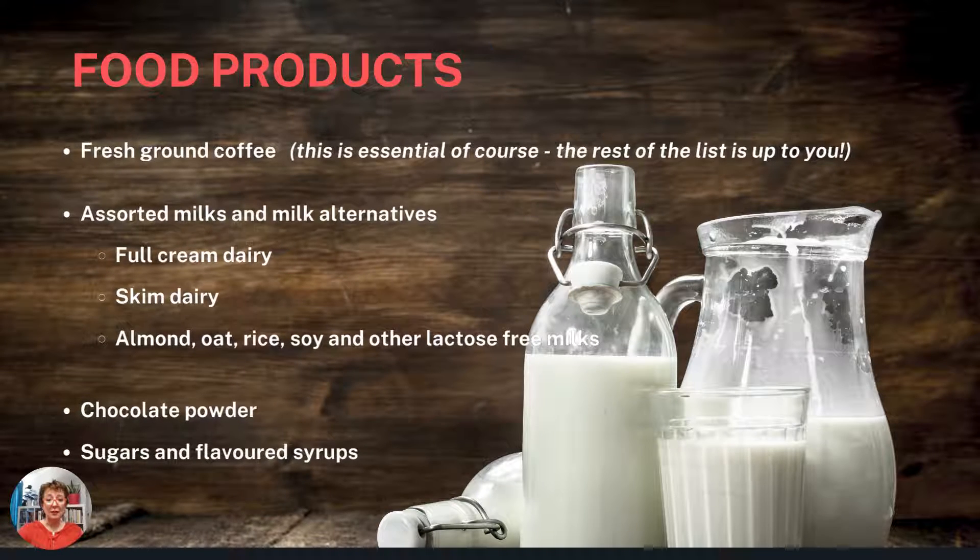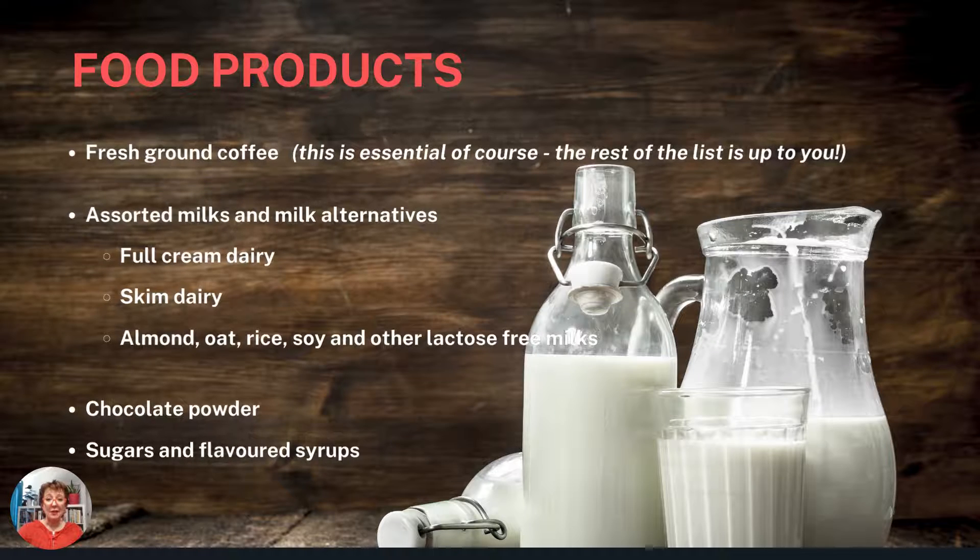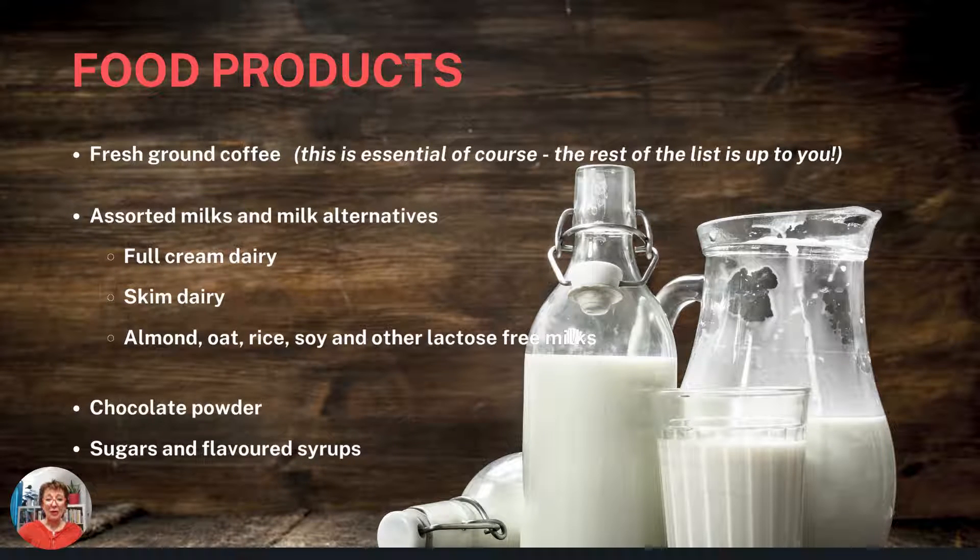Food products. Fresh ground coffee — this is essential, of course. The rest of the list is up to you: assorted milks and milk alternatives such as full cream dairy or skim dairy, almond, oat, rice, soy, and other lactose-free milks. Chocolate powder for those cappuccinos, and sugars and flavoured syrups, if you wish.